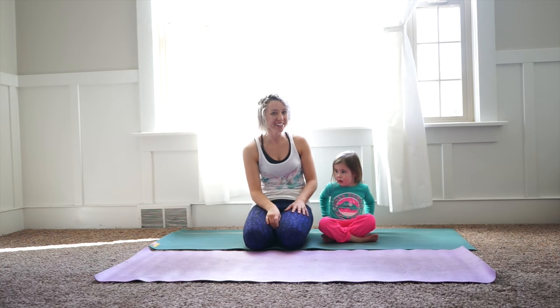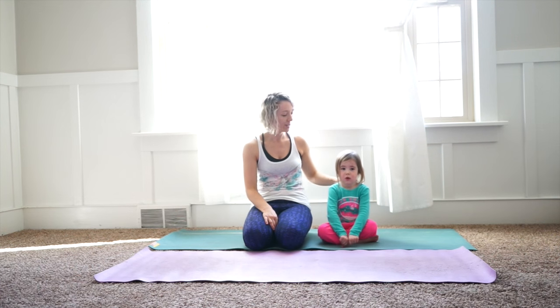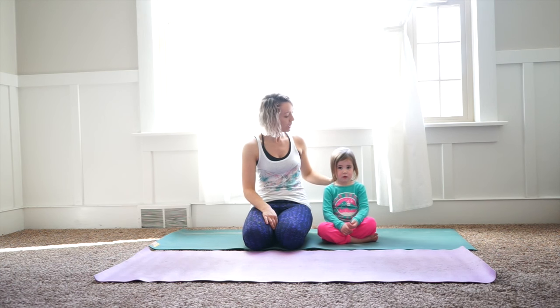Hi everyone, welcome to Kami Rose Yoga and today we have a very special guest. This is Hannah, and she's coming to join us today for our very first Mommy and Me Yoga session. This is my niece, she's not my daughter, but she's going to help us out with today's episode on Mommy and Me Yoga.